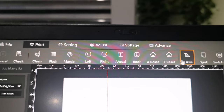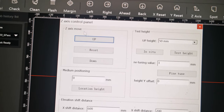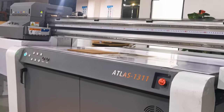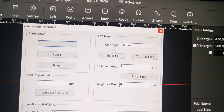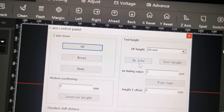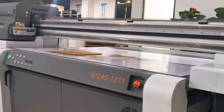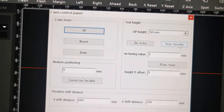Click Z axis move up and the table will start to move up. After you think it is at a safe height, you can close. There are two options to do the head detect. The first option manually controls the detect magnet to move up or down. The second option — test head — automatically detects. Let's try the first one.